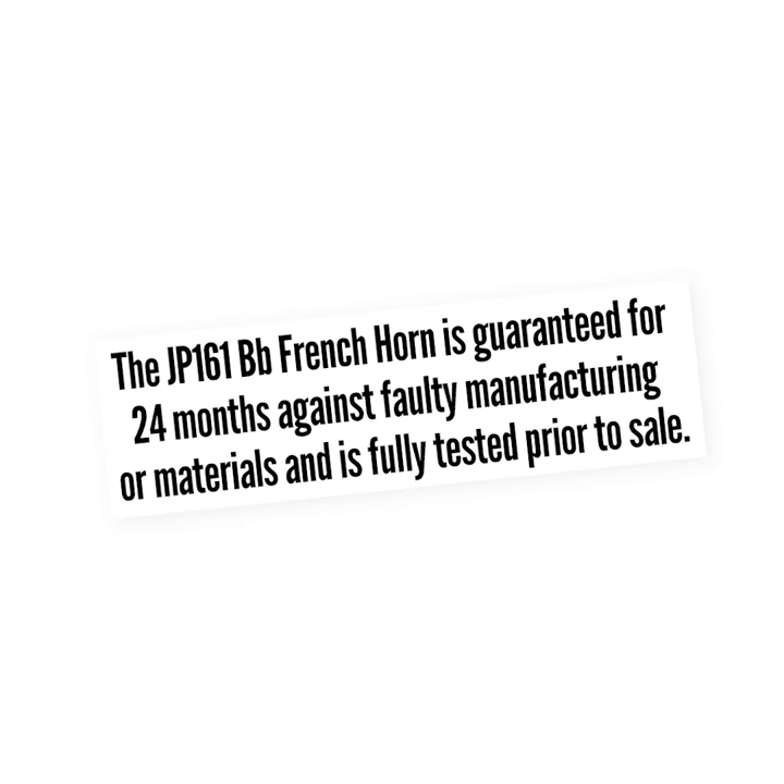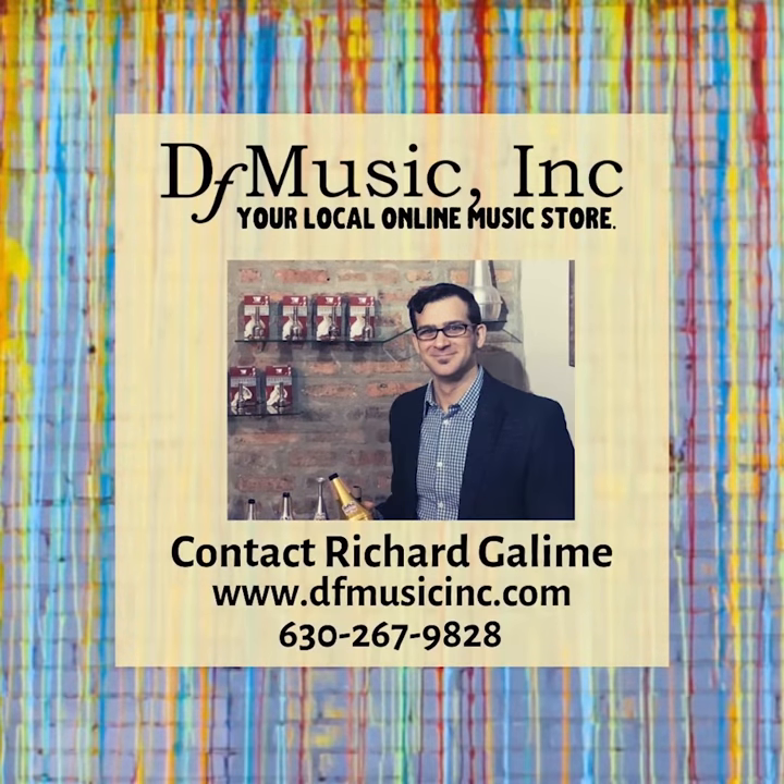If you have any additional questions, please feel free to contact us. Thank you so much.